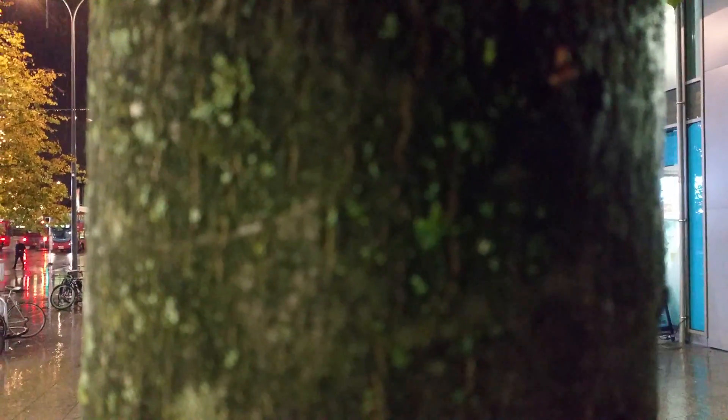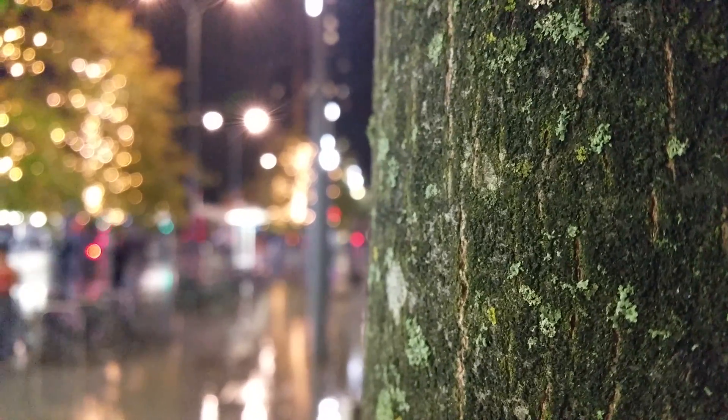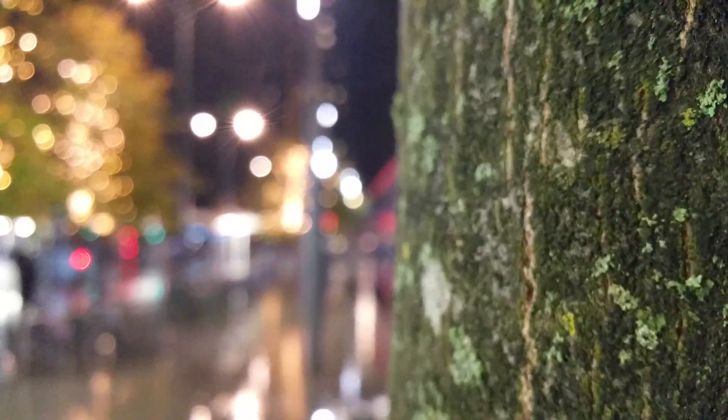Auto focus is kicking in, so we can tap the display and that focuses pretty quickly. There's a siren in the background. Get a little bit closer and closer still — it looks like that is about the closest focal range you're gonna get.